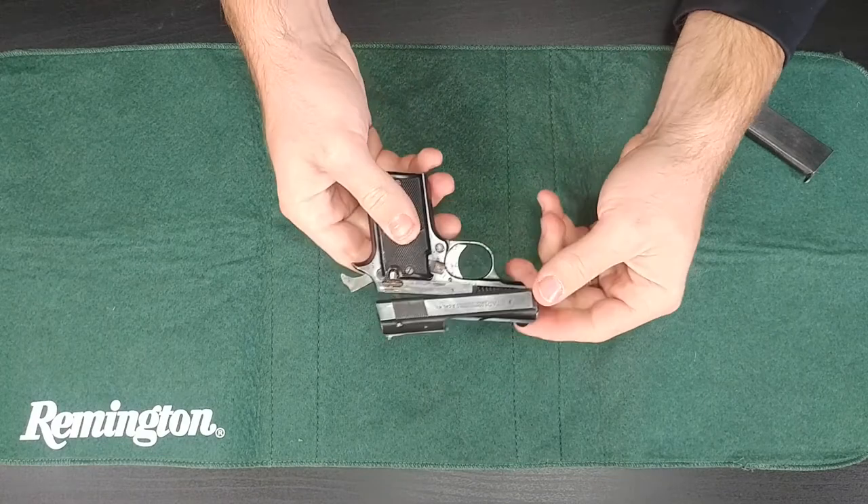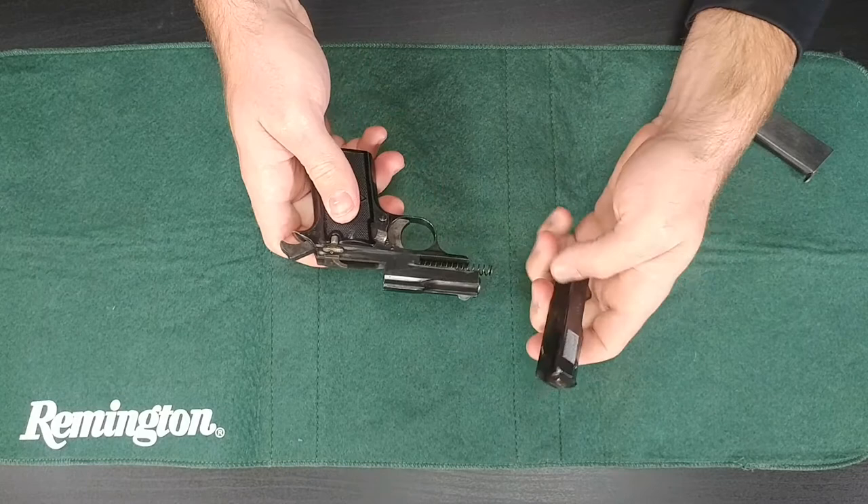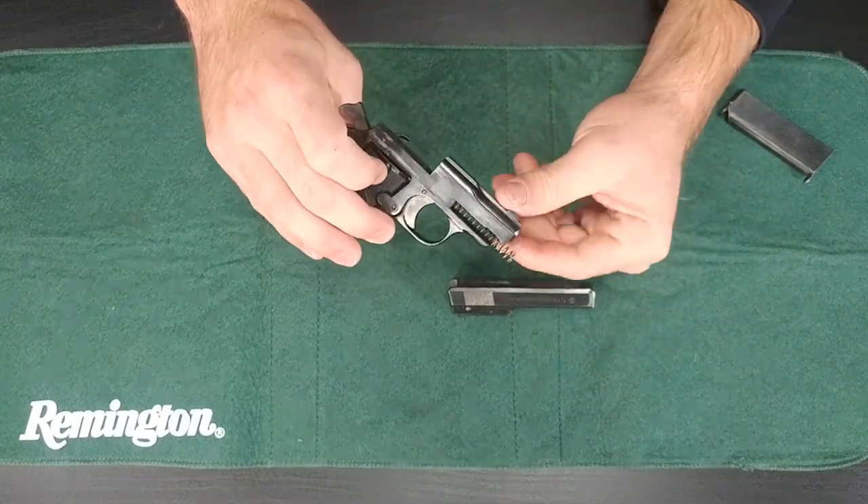There it is right there. You can see it disengaged — just kind of lift up and wiggle, pull off at the same time. You can see the slide came off and the barrel is fixed onto the frame of the gun.